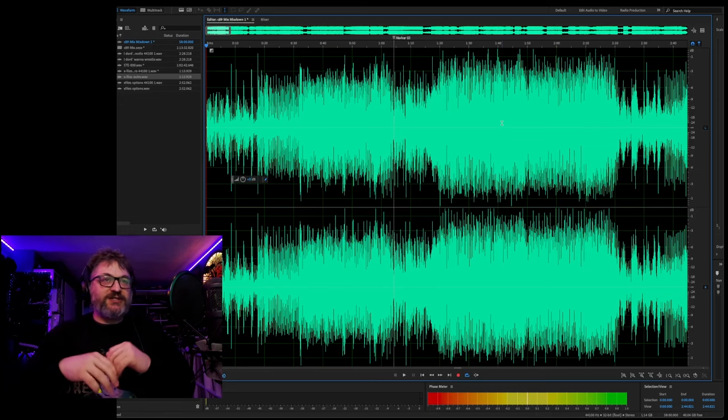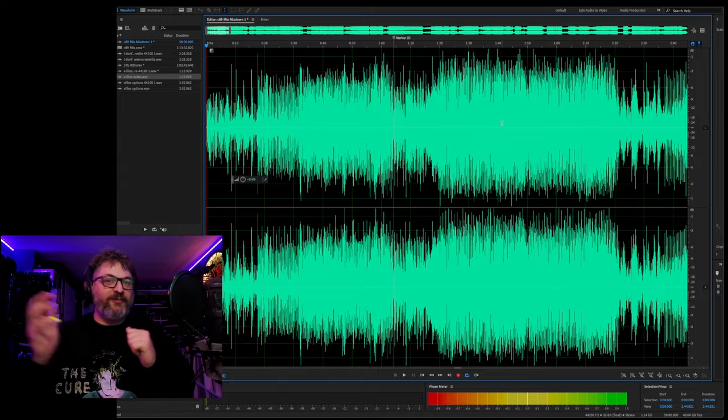If you do it in one shot, fantastic. I've done multiple mixes, multiple studio mixes in one shot, and you know what? I'm a fucking hero.